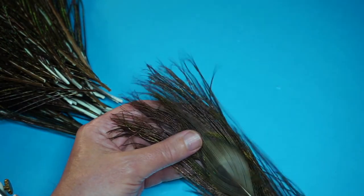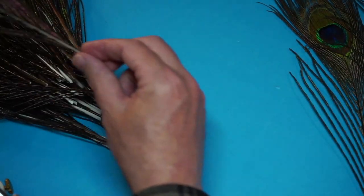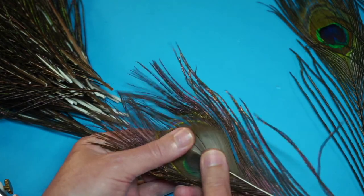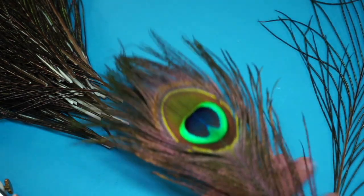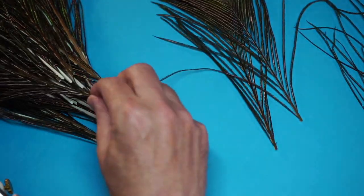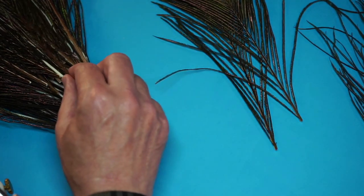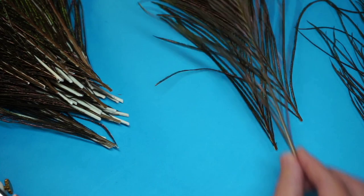When you're buying these feathers, what you need to do is buy the largest feathers. We'll go through these quickly — you can see that's another good one, so I'd put that in the good pile. Not so good, but still good enough to use for tying. I think it's okay, it's a nice one.